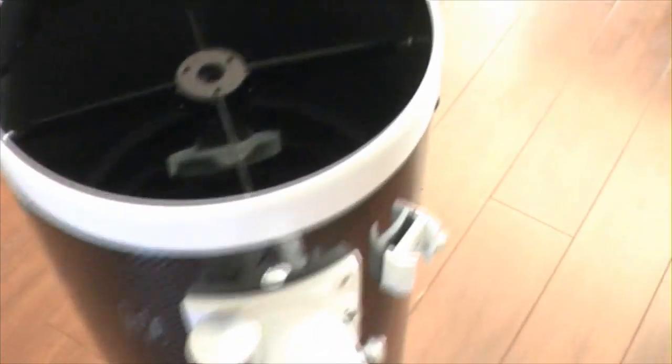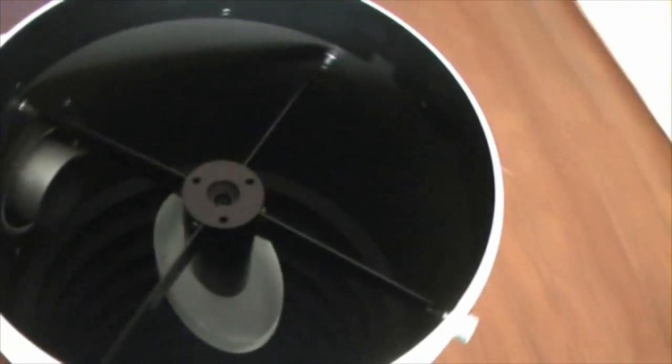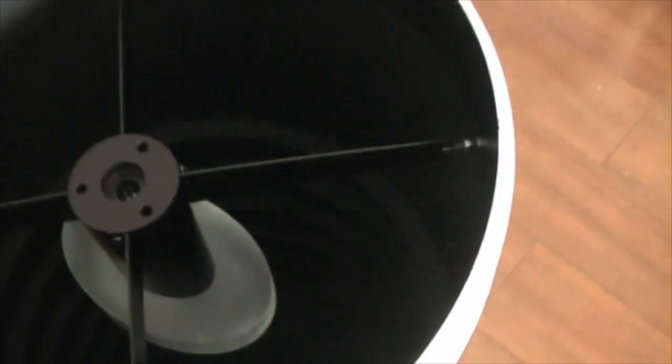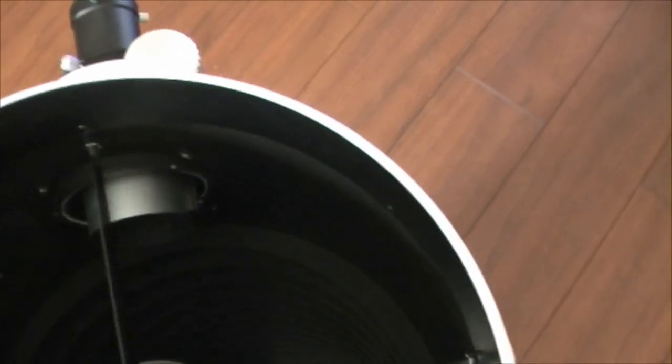Now let's just have a look down the business end. Straight away you'll see what I meant by the size of the secondary mirror — it is absolutely huge. If you're used to normal 200p's and such like, you can see that the tube itself is baffled and it's got the baffles in there almost all the way down the tube from where the focuser enters down the rest of the tube. The spider actually looks a little more substantial than it does on the 200p's. Other than that, everything's just very similar, but bigger.